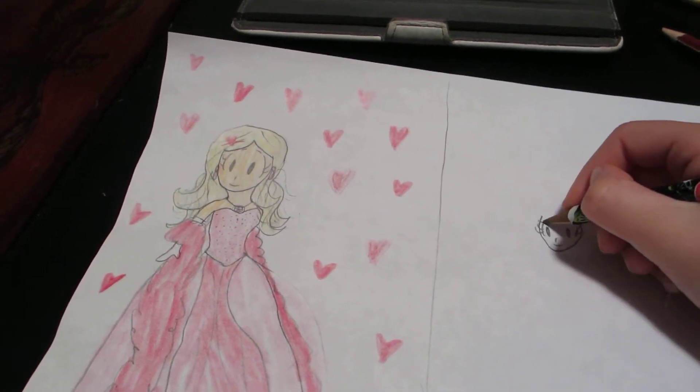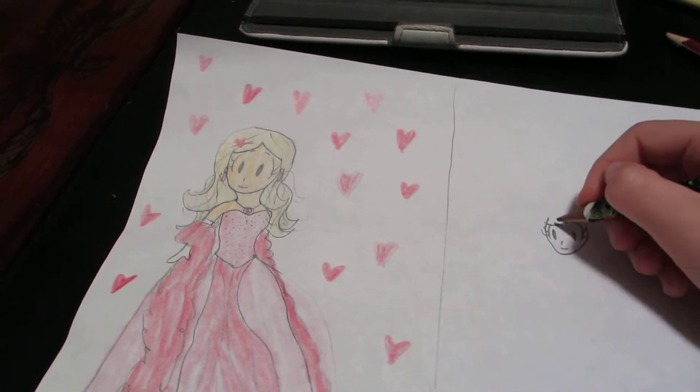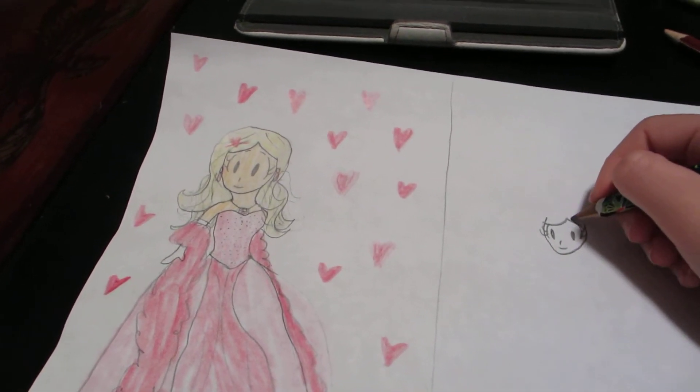Little curves for the hair, little eyebrows.